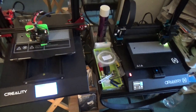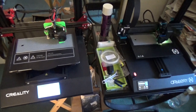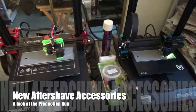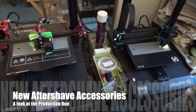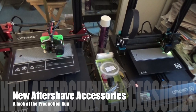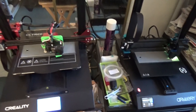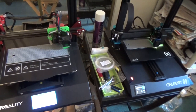Hey everybody, welcome back to What the Face. As you can see we're not shaving yet — I'm showing you production. We're building our new aftershave wall mount rack, which holds four aftershaves. This was donated to us — the files to create these and another two files.